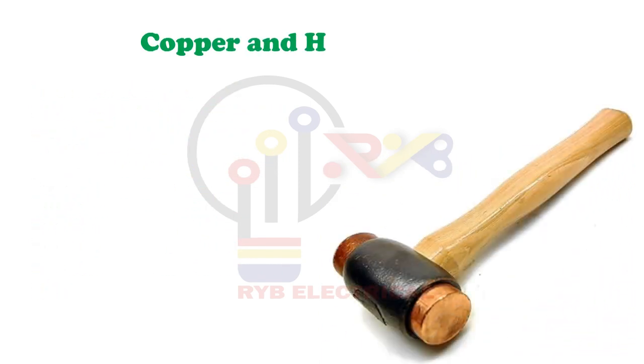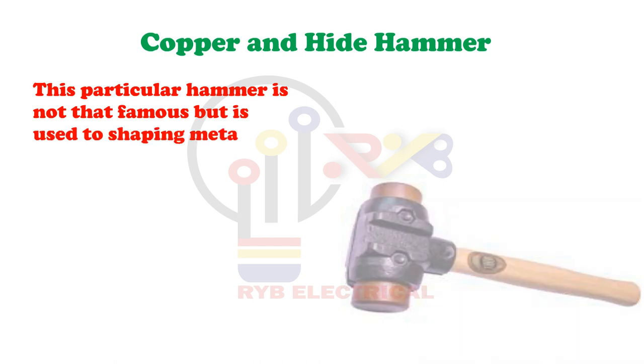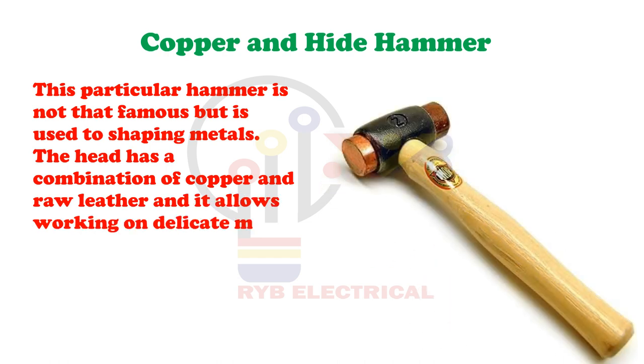Copper and Hide Hammer. This particular hammer is not that famous but is used for shaping metals. The head has a combination of copper and raw leather, and it allows working on delicate metal parts without damaging other parts.